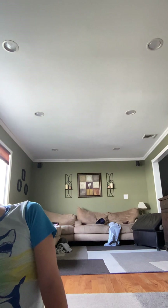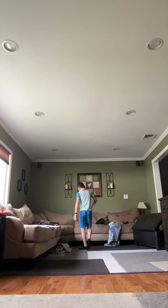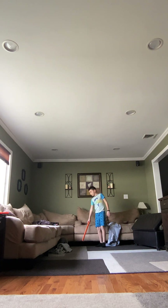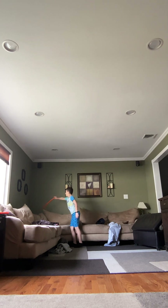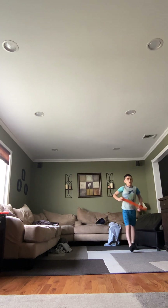But here's the twist. That black thing over there — I made it higher and also the walls. A homerun is not just right here; a homerun is over the couch and over this. So it's gonna be harder to hit a homerun now.